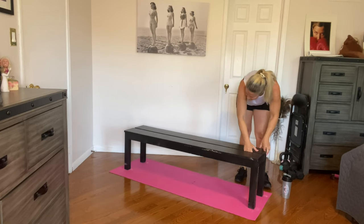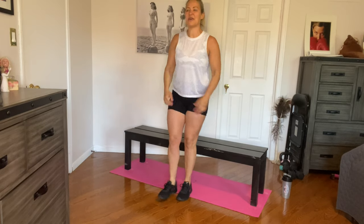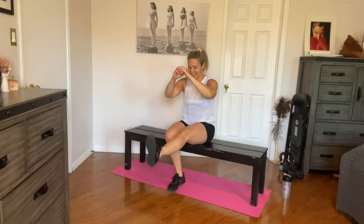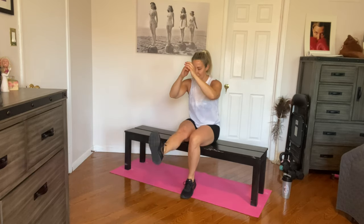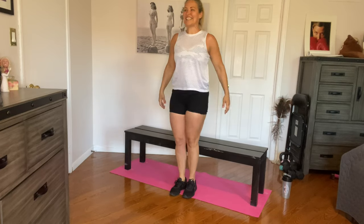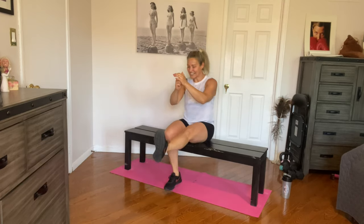Single leg sit squats. Getting into position — do you want to alternate? Just do your own thing, ten on each side or alternate to switch things up. Two, three, four, five, six, seven, eight, nine, ten more — eleven, twelve, thirteen, fourteen, fifteen, sixteen, seventeen, eighteen, nineteen, and twenty. Nice job.